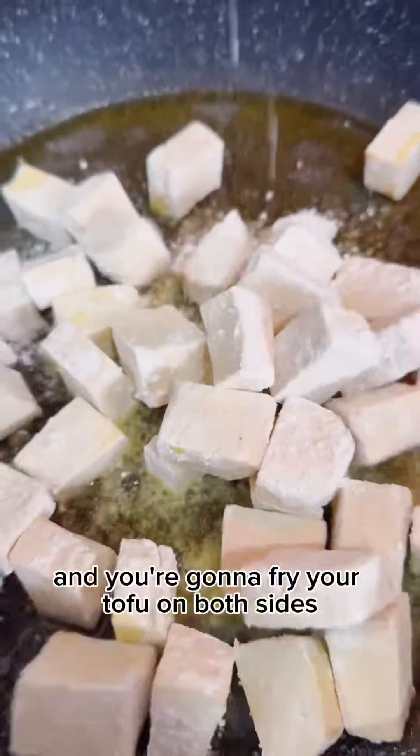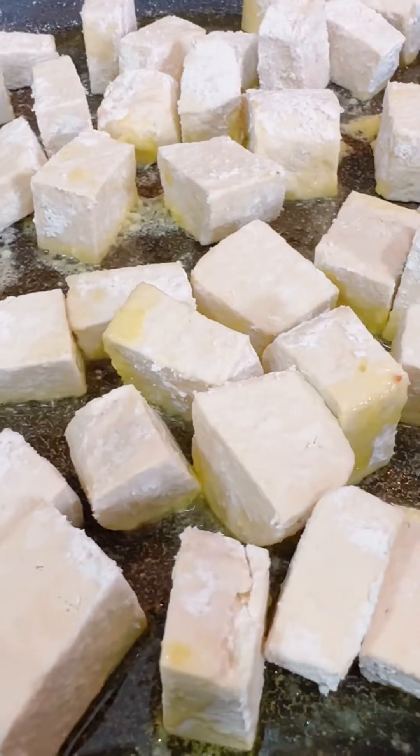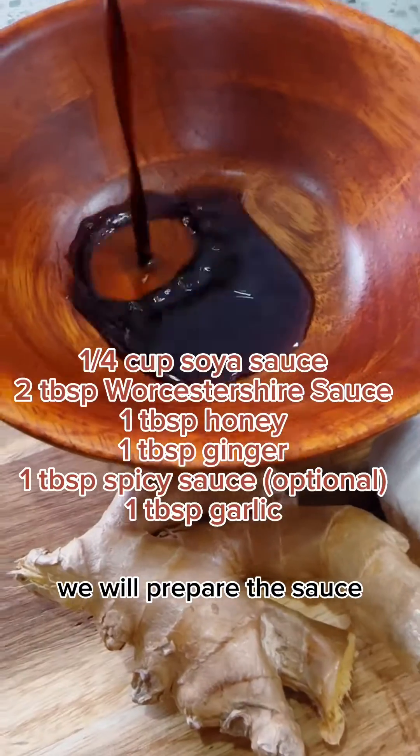Then you're going to fry your tofu on both sides. While you do that, we will prepare the sauce: a quarter cup of soy sauce, two tablespoons of worcestershire sauce, a tablespoon of spicy sauce, a tablespoon of ginger and a tablespoon of garlic. Mix it really well together.